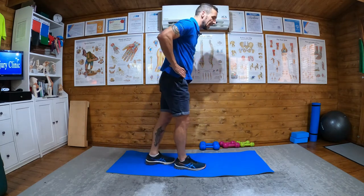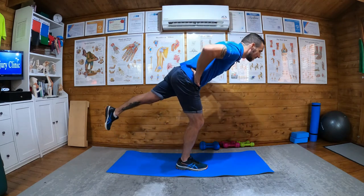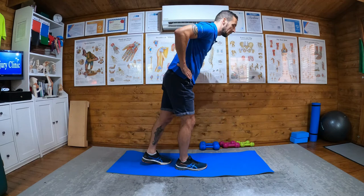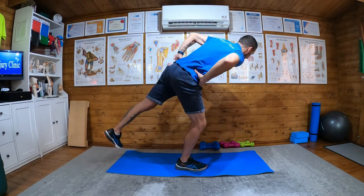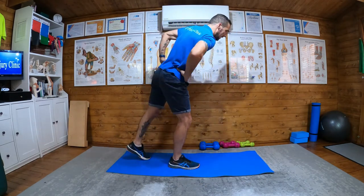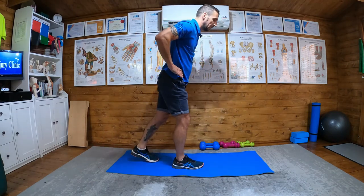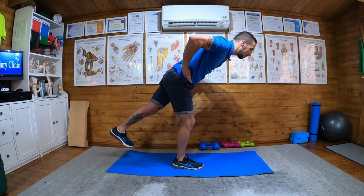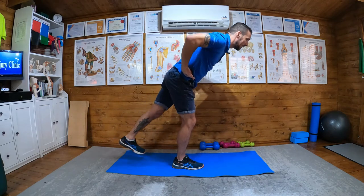Keep the left leg straight with your toes pointing to the floor — do not have your toes pointing out. Have your hands on your hips so you can monitor what you're looking for: you don't want any twist or rotation in the pelvis. Your hands give you a nice visual cue that you're keeping your pelvis nice and straight. So: straight pelvis, toes pointing down, straight leg at the back, then coming back.